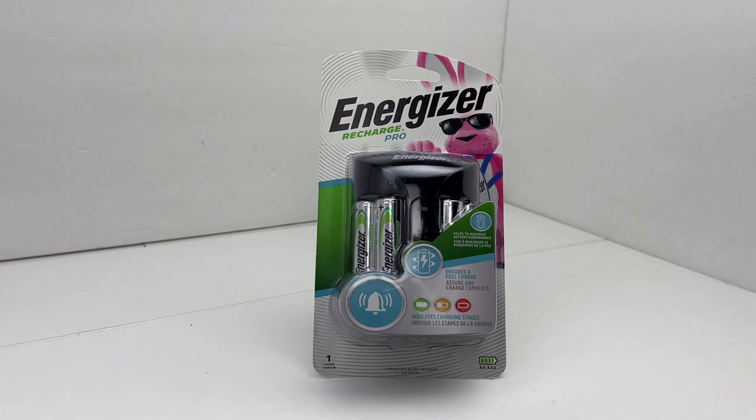Hey, welcome back to the TooFast channel. In today's tabletop review and unboxing, we are going to take a look at a set of rechargeable AA batteries made by Energizer. This is what they call the Recharge Pro Pack.